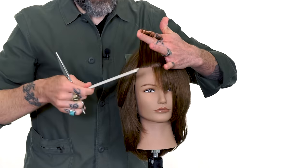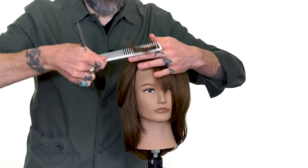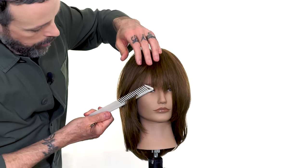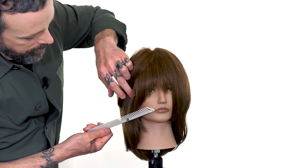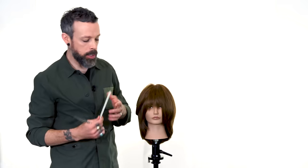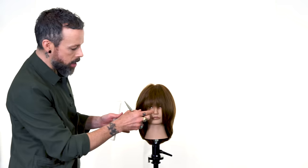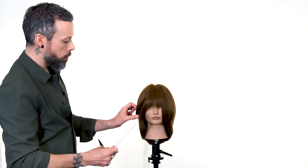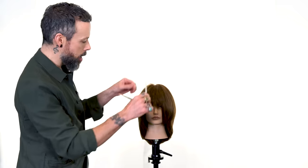Now because of the elevation and that strong finger angle, as it comes down look at how much length we've now placed at the cheekbone. That's really going to give us that very wide open feel, but it still somewhat connects into our first section — it's not a completely detached area.